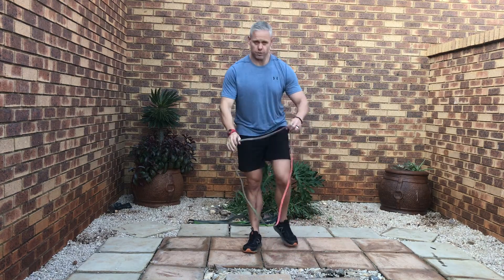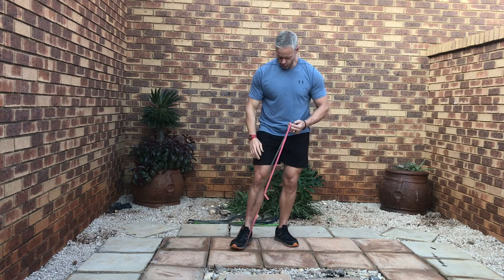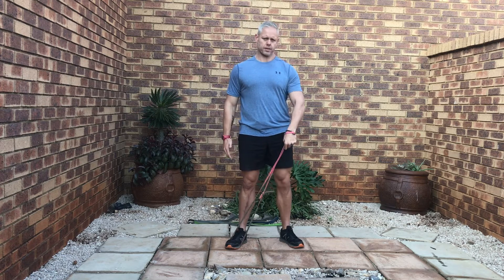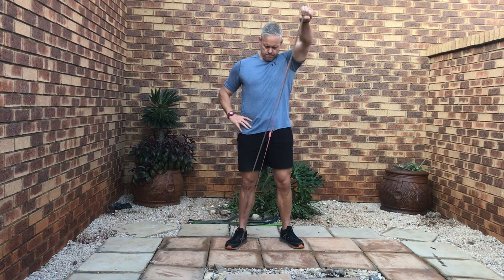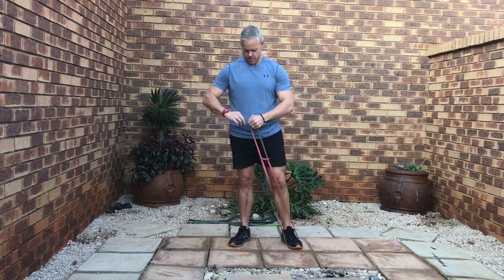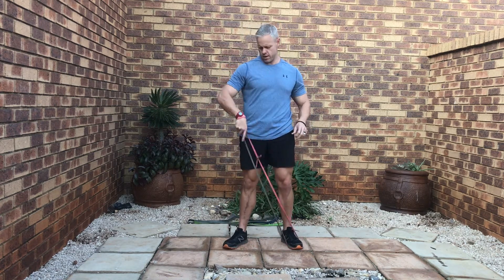From there I like to move into front raises — same again, opposite leg. Hook it around. You can grab it or you can just keep it up there — I like to grab it. Up. Then loop around the opposite foot for the other side, hook it around the hand, grab it, set the scapula, strong position, and up.